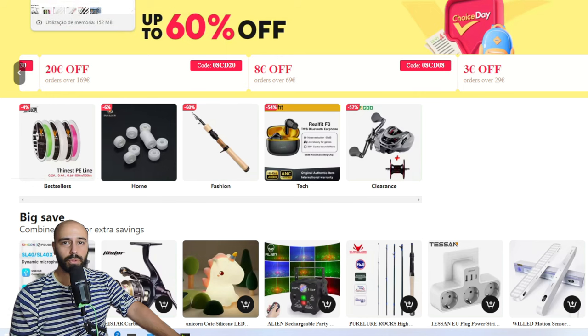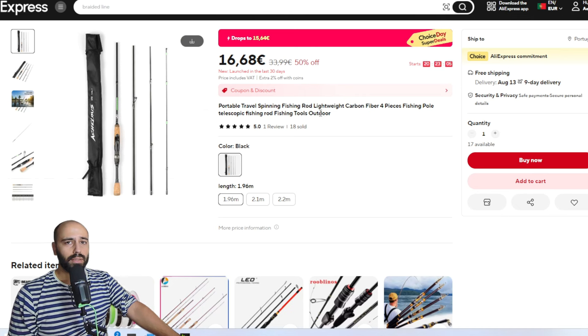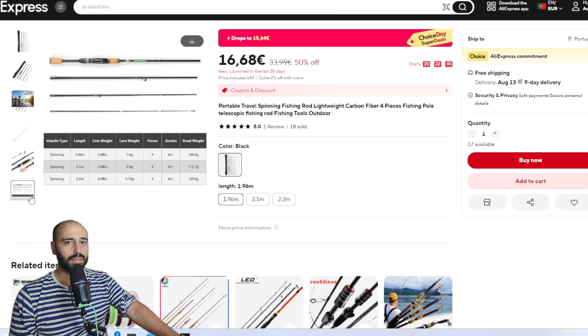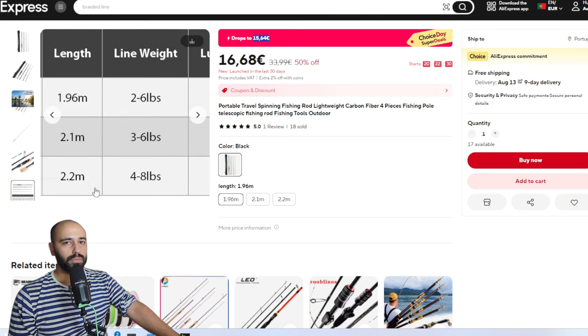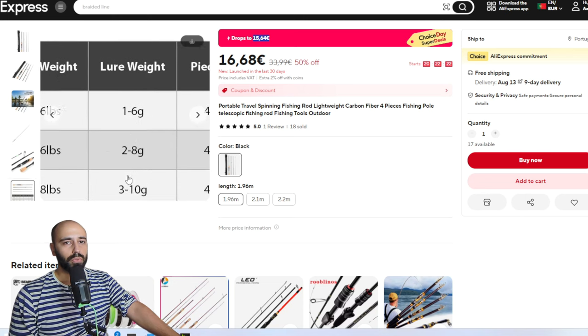Starting with rods - I didn't separate the rods from spinning to casting because most of them will have both options. Starting, we have the Achillos. This one is only spinning unfortunately because it's on the bigger size - 196 centimeters, 210 centimeters, and 220 centimeters. I already have this rod, I just unpacked it - it's actually pretty nice for 15 euros. Remember that I paid taxes, 23% VAT on top, so it should be cheaper at your location. It has free shipping and nine-day delivery.